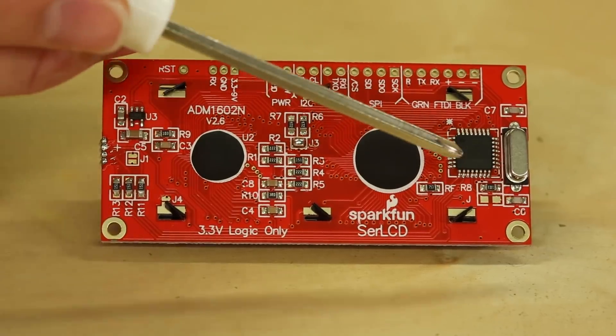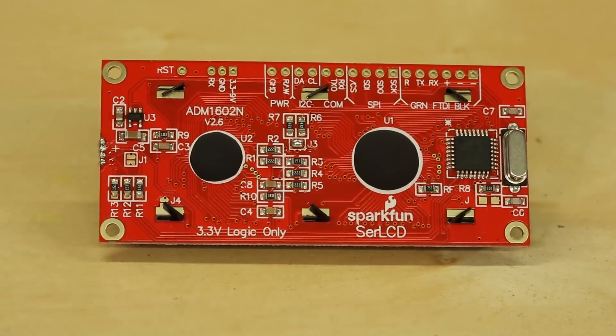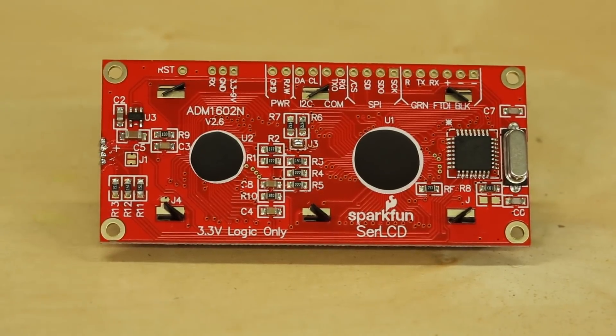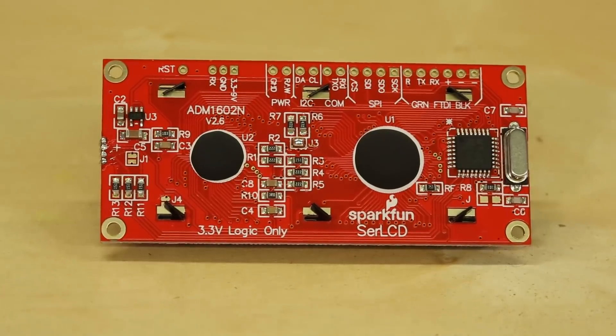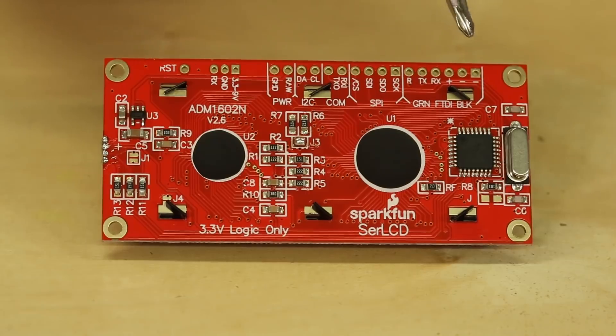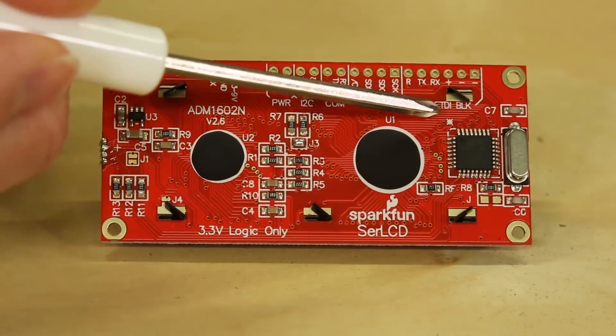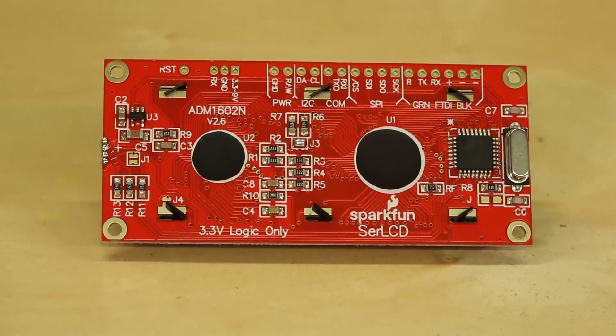Let's take a closer look at what we've got on the back of this thing. Right over here we've got the 328 AVR chip, which is what you find on the Redboard and many other Arduinos. It has an Arduino compatible bootloader and you can actually upload a new sketch to it using the six-pin serial line right here, labeled FTDI. Our serial basic FTDI is a good solution for that.